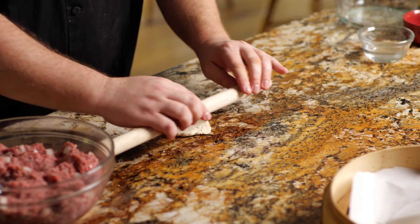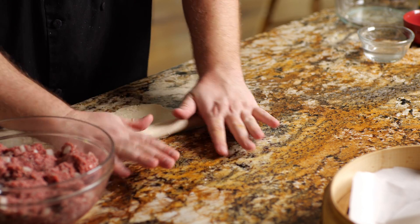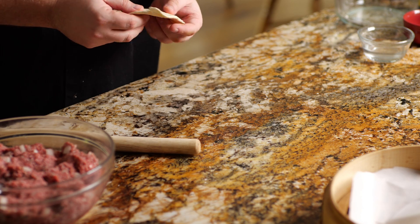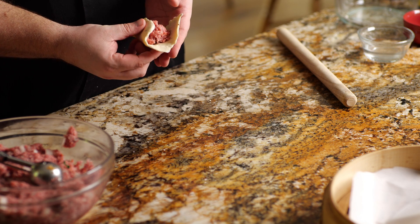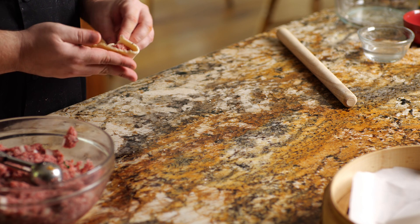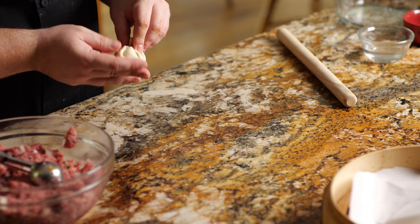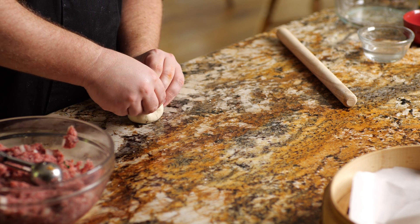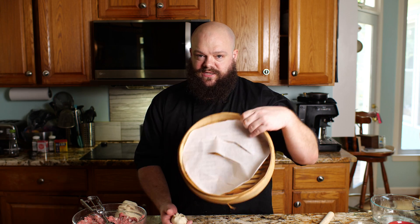So I've got my buuz dough, and we're going to roll it out to about a quarter inch thick. It doesn't need to be super thin, but you also don't want it bread-dough thick. What we're going to do is take a scoop of our meat mixture, put it in the middle, then bring it up — we want to bring everything up to the top. Then we push our thumb down in the middle while trying to bring the rest of the dough up around it, so that we make sort of a thumb indentation in the center. Beautiful — just like that. And we'll put that in our steamer basket, which is lined with parchment paper.